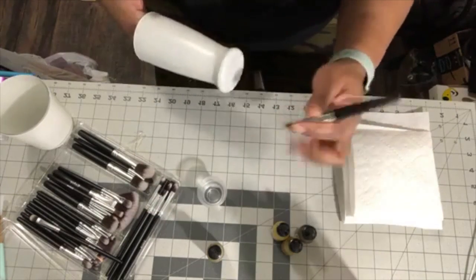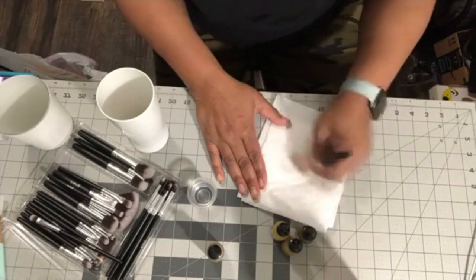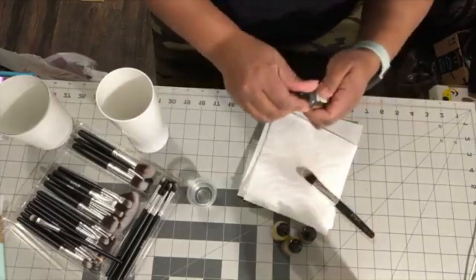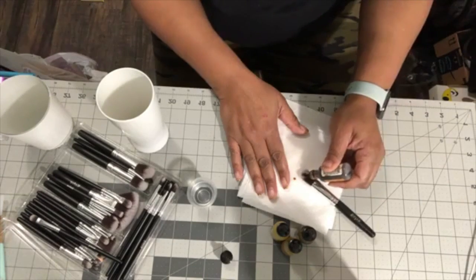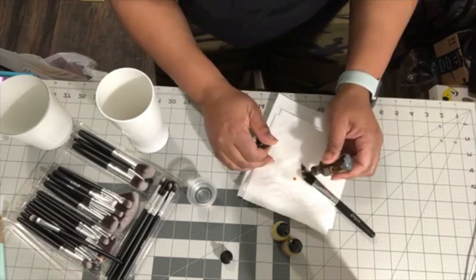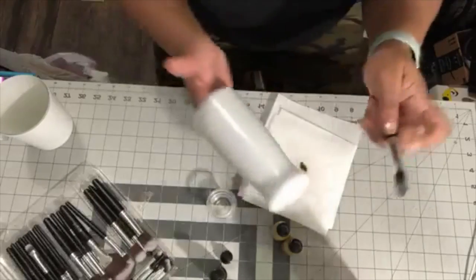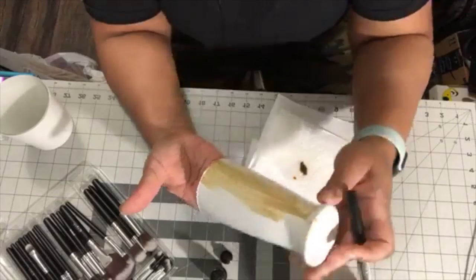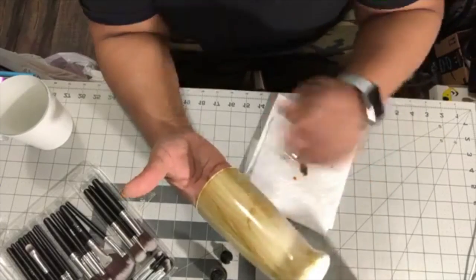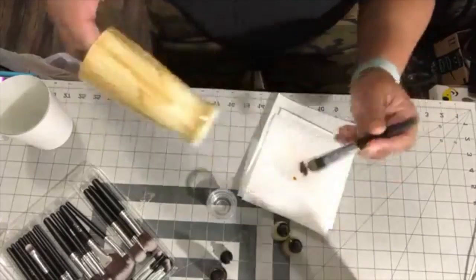I'm going to dip the brush in alcohol and then get most of that alcohol off, because with this paint on here it will put a hole in the paint if you use too much of any one liquid. I'm also going to put drops of alcohol ink directly onto the brush — two or three drops — and then go over the whole glass with this alcohol ink. You can see it covers a lot, and when you run out you just put a few more drops on your brush.